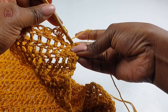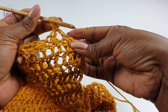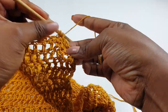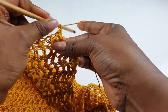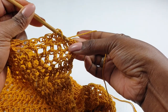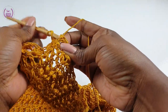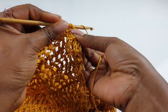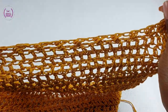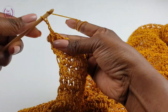We have three spaces left, so skip one, make a double crochet, cross over — go back into the skipped double crochet — and then into the very last double crochet just make one double crochet. That's it, you've completed this row. This is your 21st row. Turn, chain one to step up.